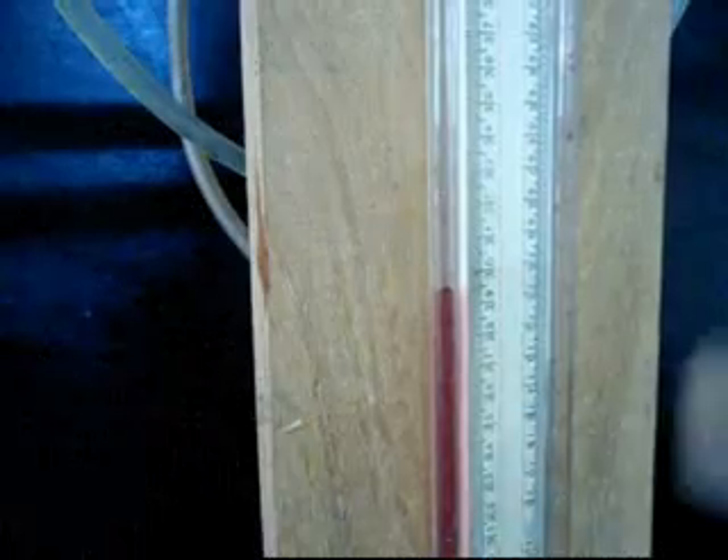This is the upstream section and has a higher pressure. This is the downstream section and has a lower pressure. The difference in the reading gives us the value of the pressure drop. Continue the same steps at higher flow rates.